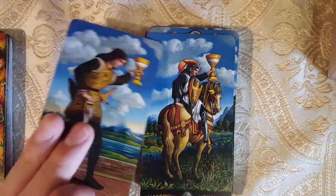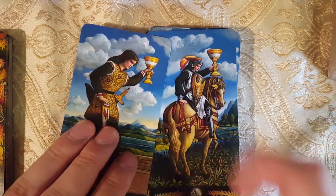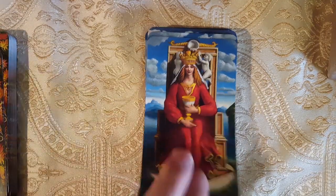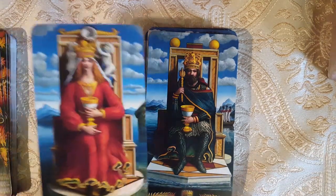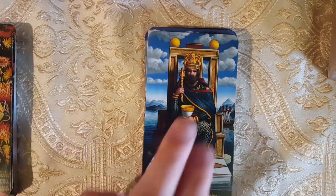Here we have the Knight — kind of looks the same, head pointing down, holding up the cup. Here we have the Queen — gorgeous Queen. Here we have the King — I do love the patterns on their thrones. She kind of has it too, but I like his; it's much more standout. Moving on.